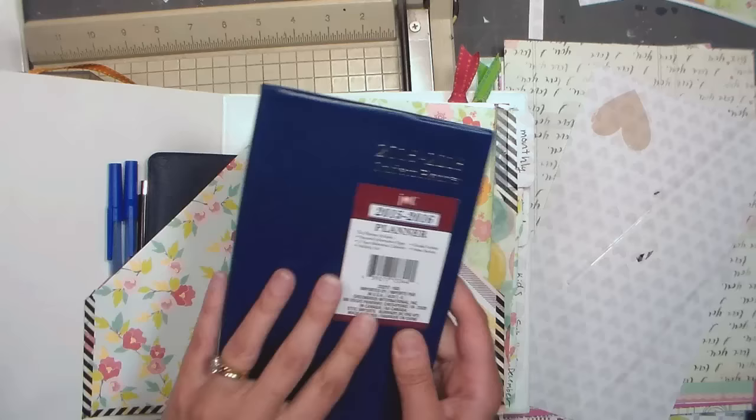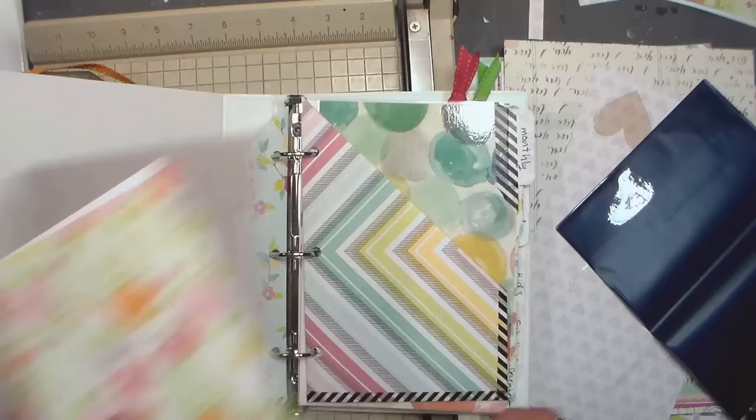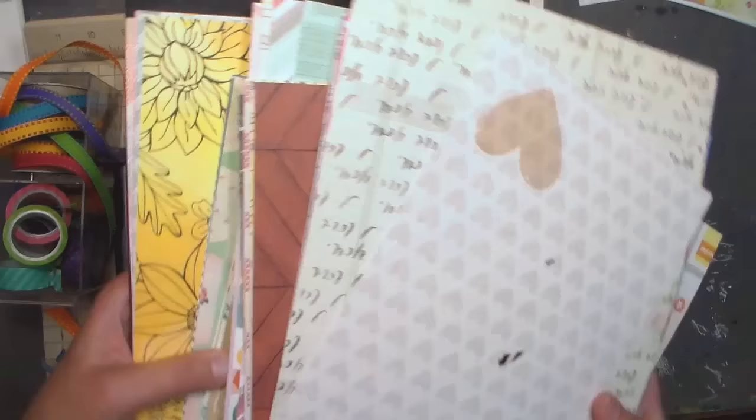These are out right now, right with the back-to-school things at the front of the store. It came with a cheesy vinyl cover, so what I'm going to do is take that off and cover it with some pretty patterned paper. All the paper I'm using came from this 8.5 by 11 stack — I got this at Michaels like a year ago.